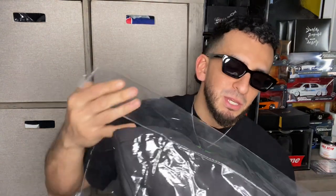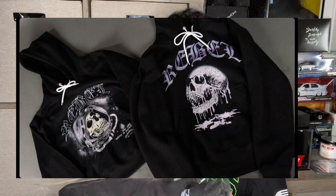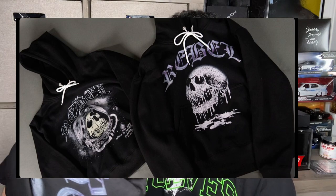Alright, let's get started. Rebeletics sent me one of their new hoodies — they dropped two designs which should be right here for you guys to look at. I told them to send me this one.